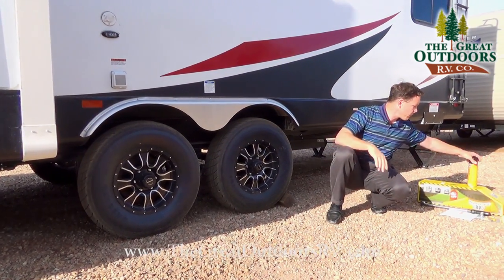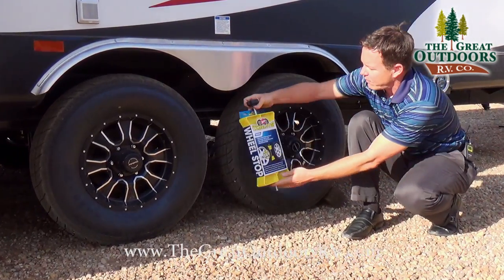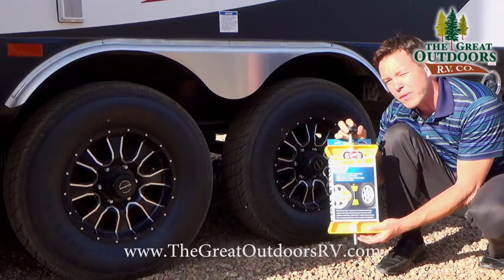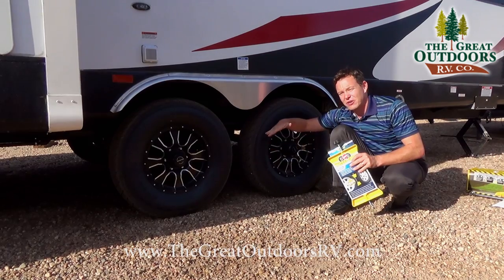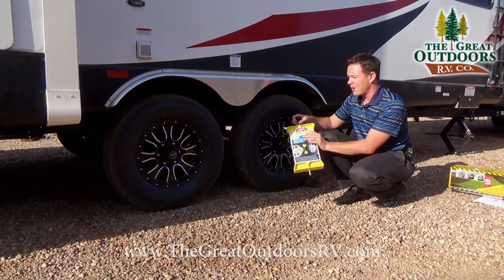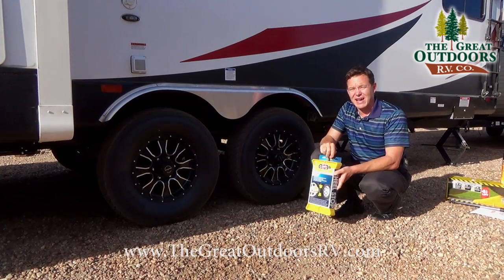Another option is a wheel stop. This is definitely big enough — it fits right in between the tire and you tighten it down to stop the wheels from moving. It also stabilizes your coach and solves the problem of uneven ground. You also don't have to worry about a kid coming in and messing with your blocks and getting hurt.